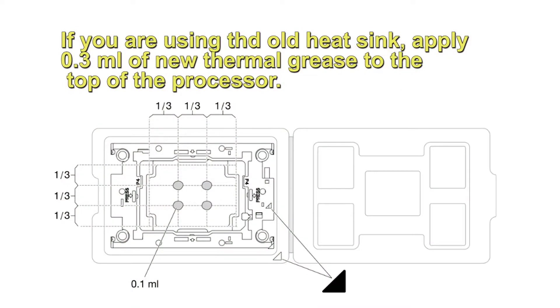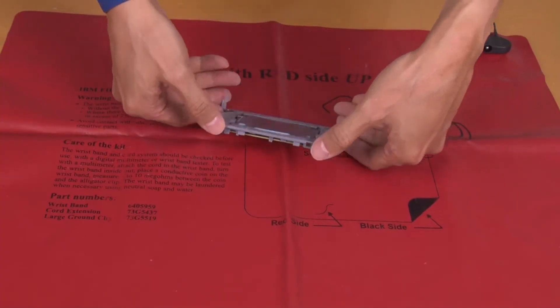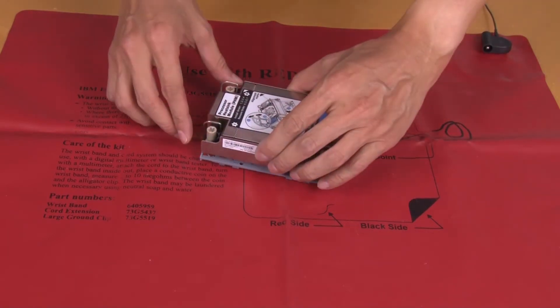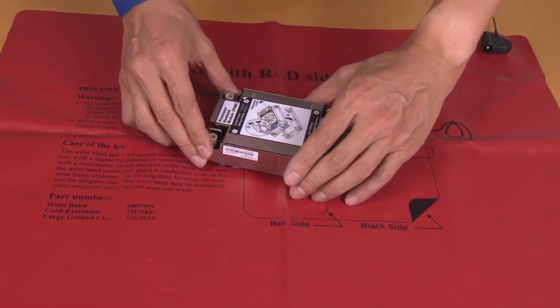Apply 0.3 ml of new thermal grease to the top of the processor. Install the heatsink onto the processor carrier. Press the carrier into place until the clips at all four corners engage.